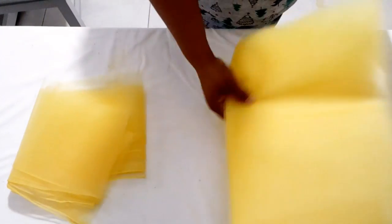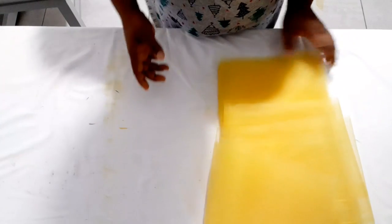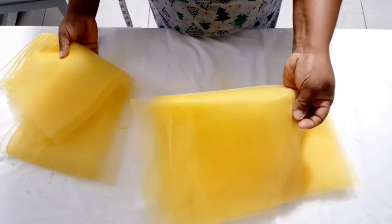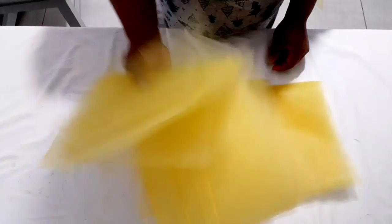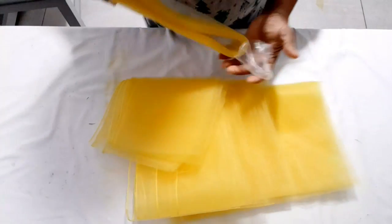I'm done cutting what I need. This is the first layer, this is the second, and this is the third — five yards each. The first layer I cut out 15 inches, the second I cut out 12 inches, and this one is about eight inches. Now I'm going to insert the crinoline.